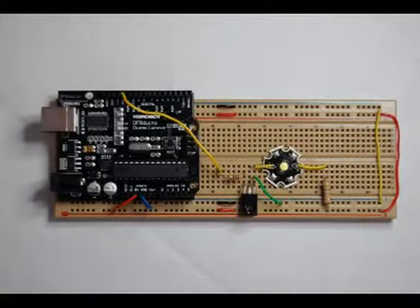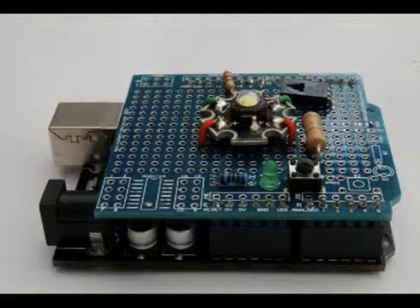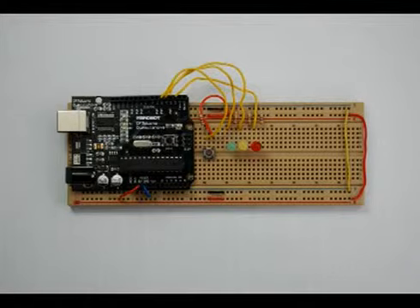This is a Morse code signaler that just uses a high brightness Luxeon LED. Here we've just taken the same project and put it on some prototyping board. This is a model traffic signal using red, yellow and green LEDs.